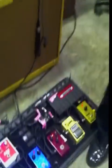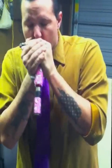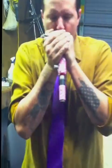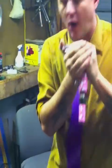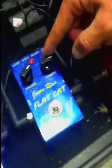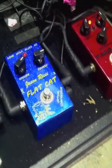One more time with the pedal off, and then with it on. Let me show you — in case you can't hear that, let me turn the squash knob up a lot. I'm going to turn the volume up a little bit more to match that, because the more I squash it, the more I'm going to have to turn it up. Because I'm not just squashing frequencies — I'm squashing volume.